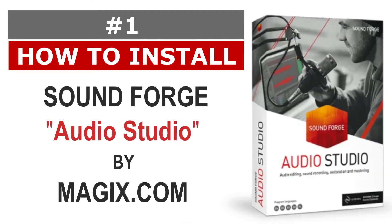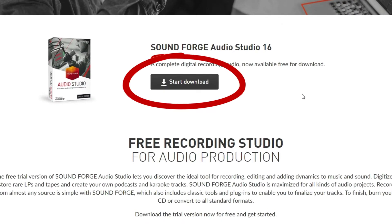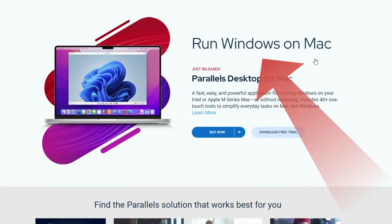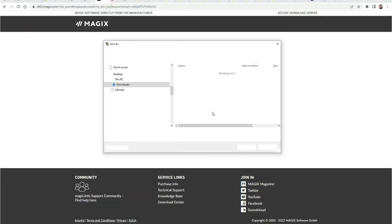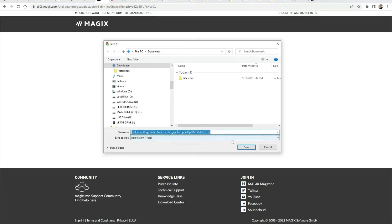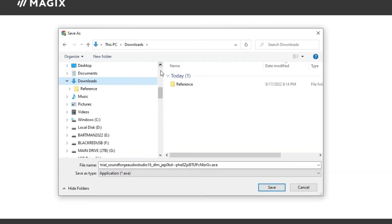Number one: how to install SoundForge Audio Studio. To install SoundForge Audio Studio, if you have a PC or you're running Parallels on your Mac so you can run this PC-based software program, let's download the free trial version of SoundForge Audio Studio from their website, magix.com, to your computer and save it in the Downloads folder.